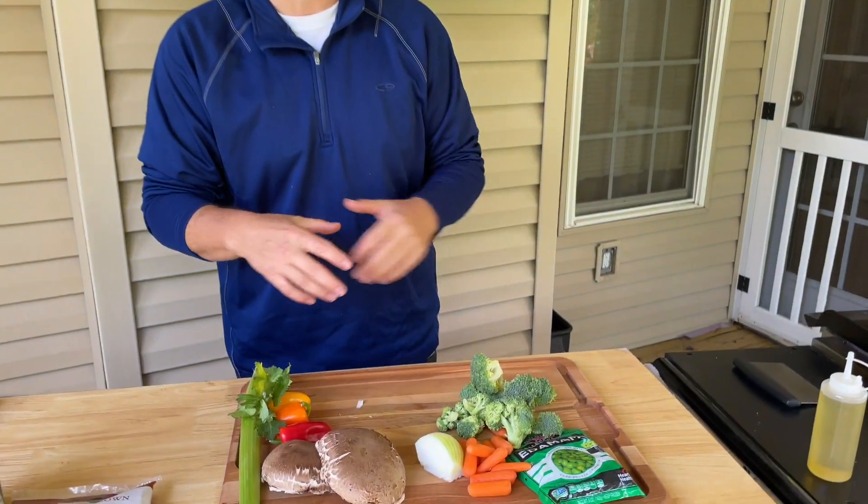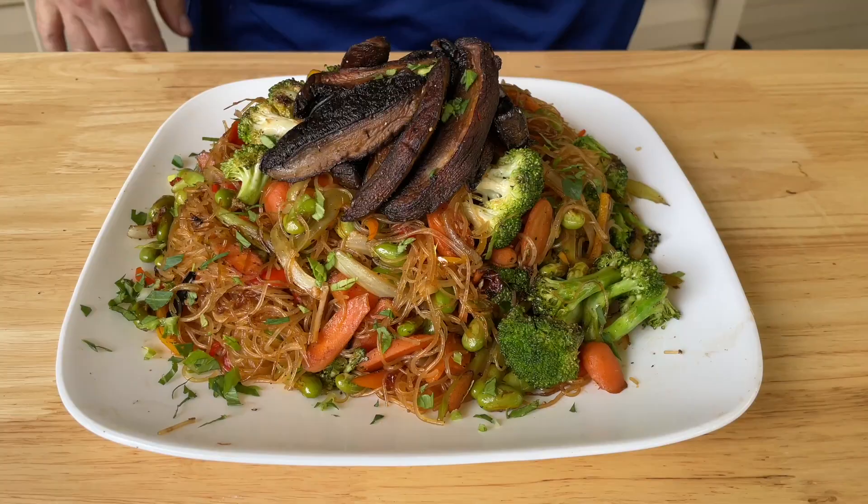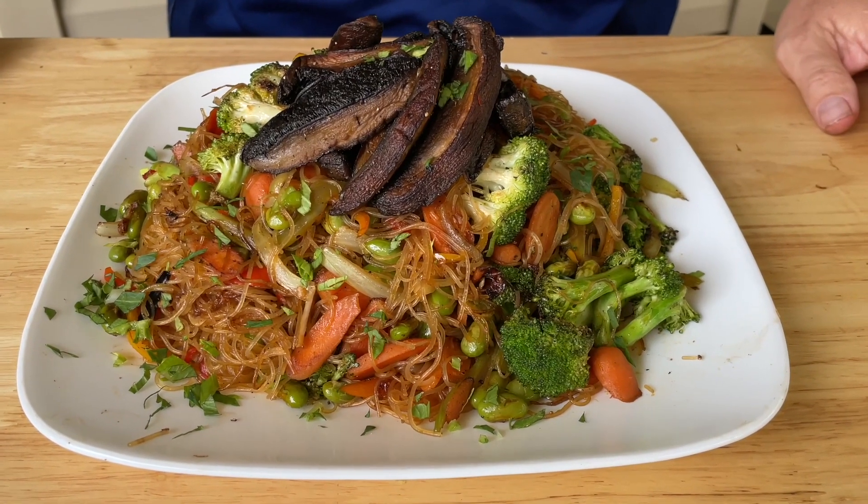Hey guys, welcome to Charcoal King! The Charcoal King never takes a request lightly, and the request was for a vegetarian dish. I thought, man, I didn't expect that one coming, but I think we've got a good one for you today — portobello mushrooms. We're gonna stir fry a bunch of vegetables on the grill and use those rice noodles, so you guys stay tuned.